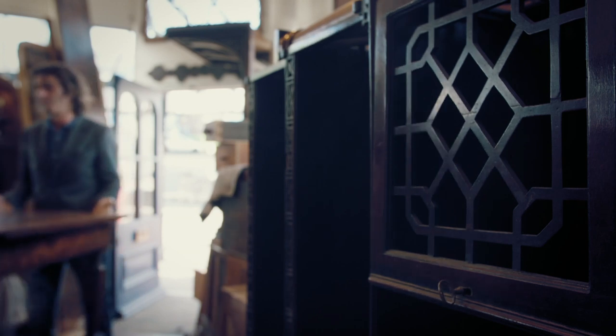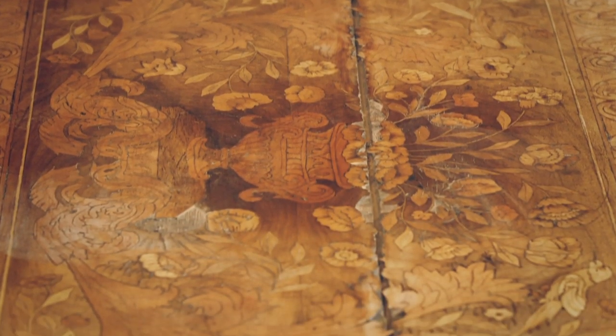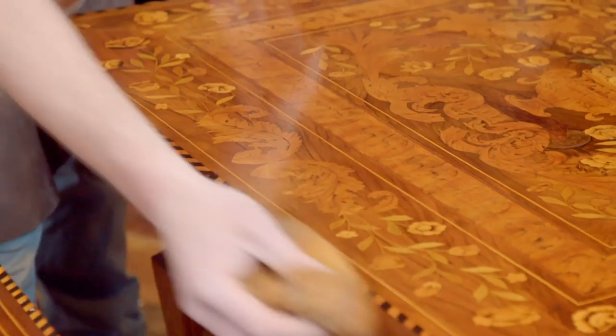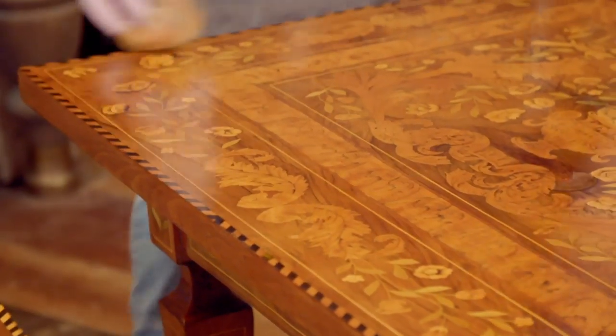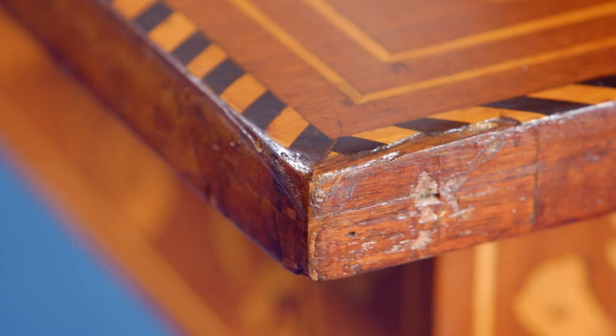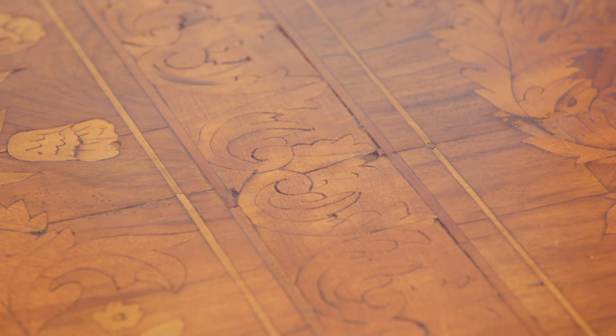Six weeks ago, when dealer Tony Gearing dropped off the Dutch marquetry tables, they were in dire need of some cosmetic surgery. Alex has had them both under the knife and they're finally ready to be handed back. Tony's on his way. I'm excited and nervous to see what he thinks of them. Tony really brought me a challenge this time — I think the majority of dealers would have walked past this and thought: too much work, not worth the challenge, not worth the risk. I'm very, very nervous, I must say. This is an undertaking for any craftsman.